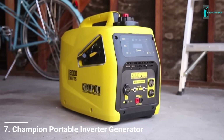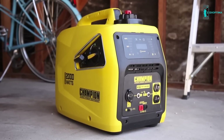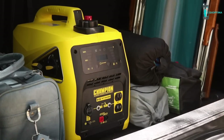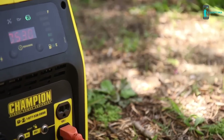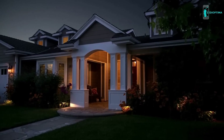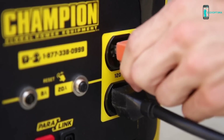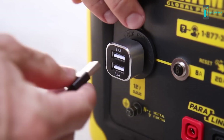Introducing Champion Power Equipment's 2000-watt easy start dial portable inverter generator. This lightweight inverter is great for small trips, recreational use while camping, or with your RV. With a total harmonic distortion of less than three percent, this unit can safely power your sensitive electronics, and it's also powerful enough to run essential household items during a power outage. It comes standard with two 120-volt household outlets, a 12-volt DC outlet, and a dual port USB adapter.